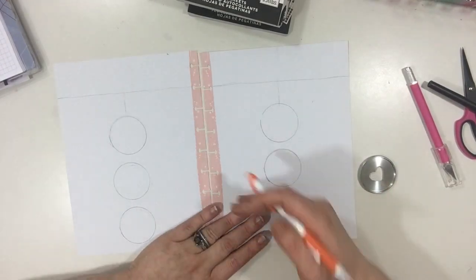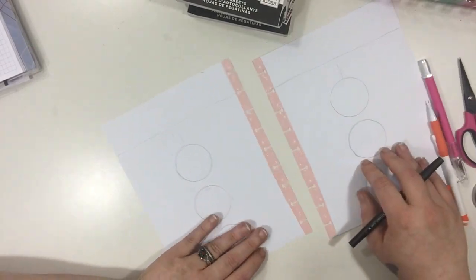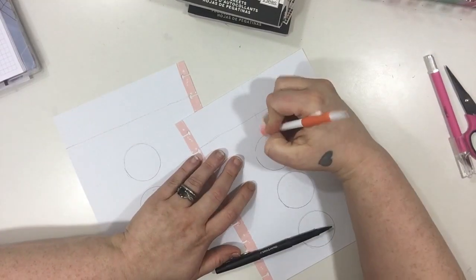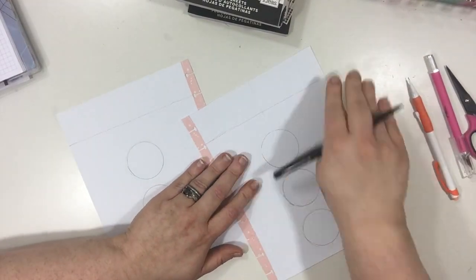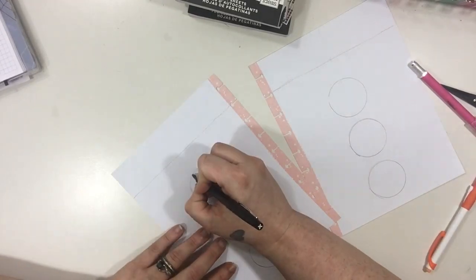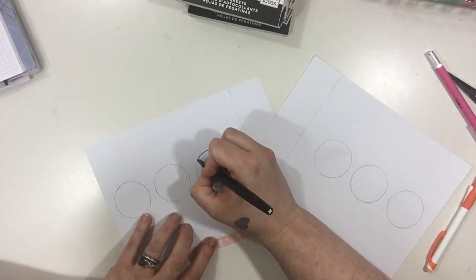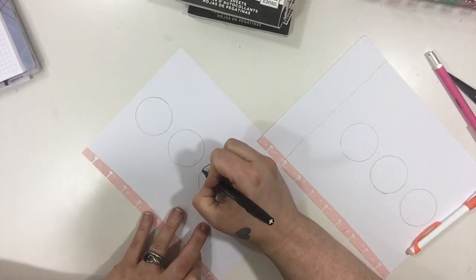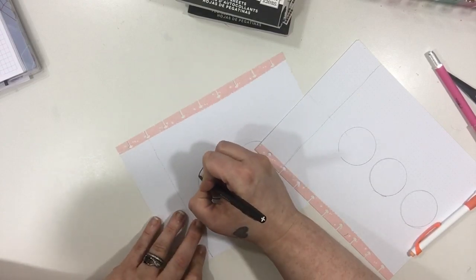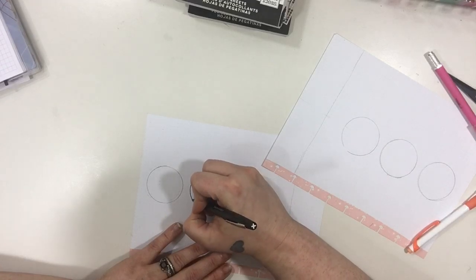I'm just fixing up any little mistakes here and there before I decide if I like it or if I need to fix anything. Then I'm going to outline everything — I'm going to outline the circles with my Paper Mate Flare because I'm pretty satisfied with the way they turned out. It doesn't have to be perfect. I could have spent 15 minutes trying to redraw circles to get them perfect, but it works for me the way they are.